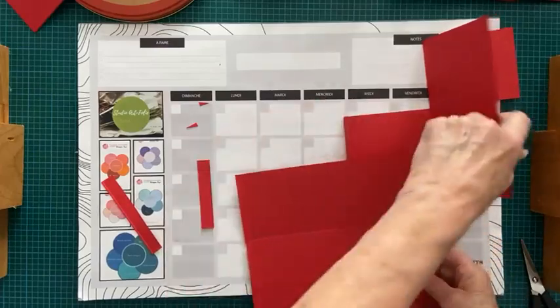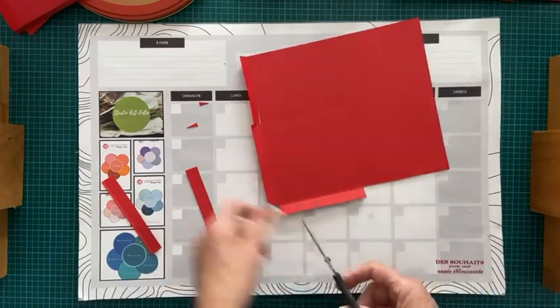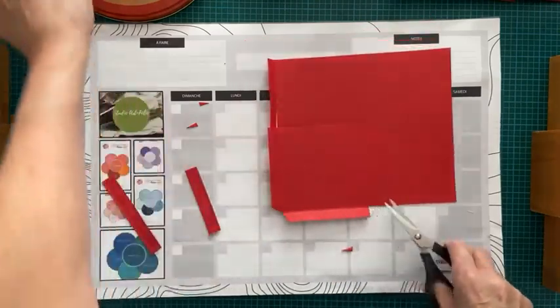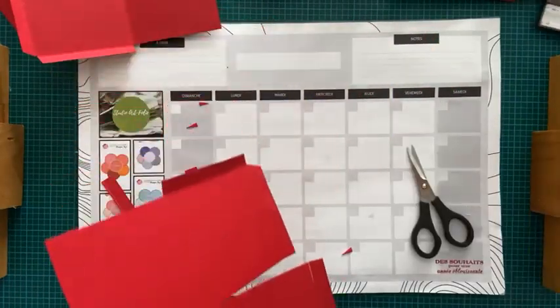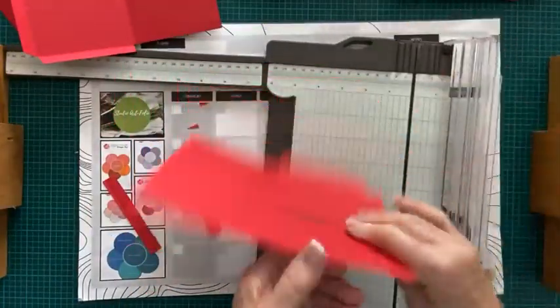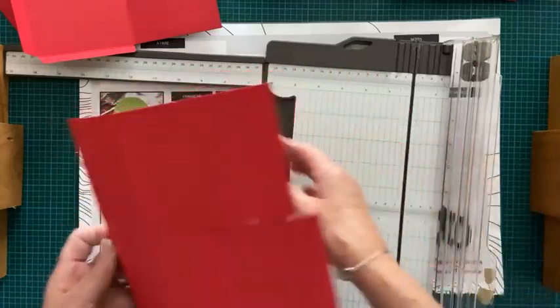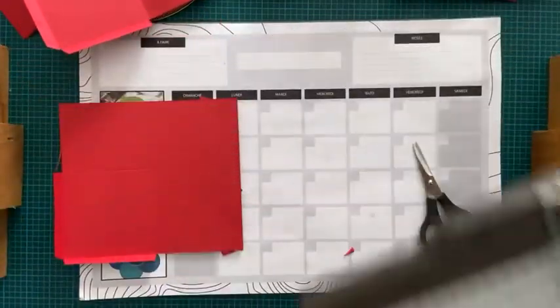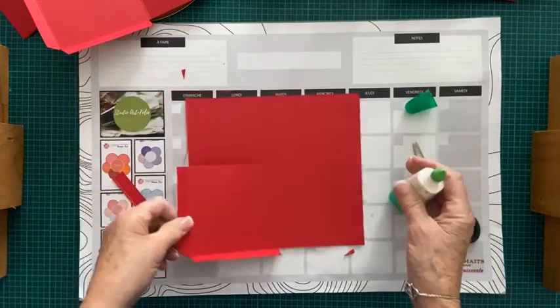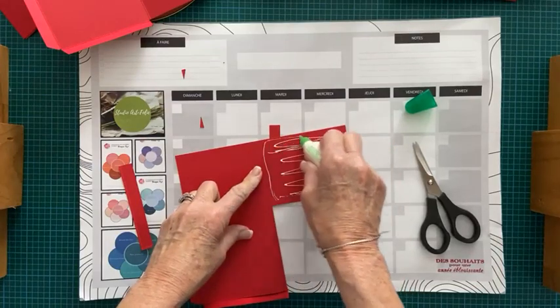On y va. Je vais recommencer ici — on coupe. J'ai coupé, j'ai coupé en angle de chaque côté, le bas et le haut. Puis ça, je pourrais même y aller au ciseau, mais moi je ne suis pas bonne au ciseau, je ne suis pas droite quand je coupe. Alors je vais y aller comme ça. Juste languettes ici dans le bas pour fermer, pour créer la pochette. Tout ce qu'on fait, c'est qu'on applique de la colle liquide pour coller le rabat qui s'en va en arrière. Je commence toujours plus vers le centre et je termine légèrement le rabat.